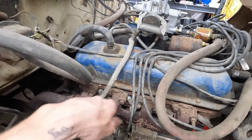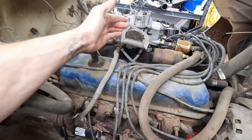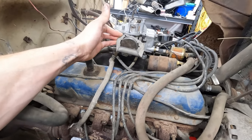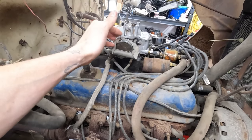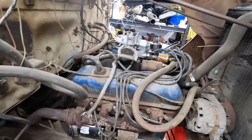So I'm going to be installing an electric choke by Mike's Carburetors on this Motorcraft 2100. I believe it also works with the 4100s, but if you're unsure, check the website — they have everything listed. Let's go open the box, see what it came with, and then get to pulling the old one off and installing the new one. I'll show you guys how it's done.